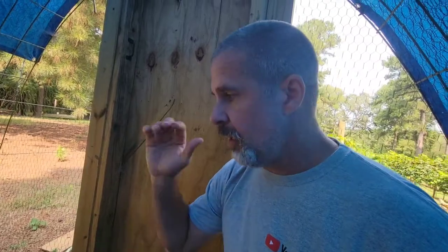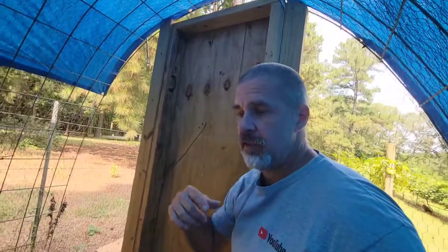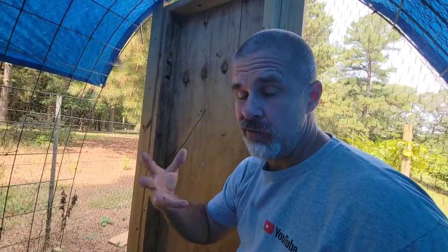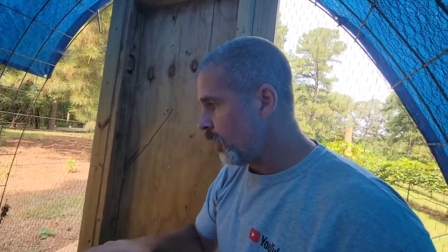All right, guys, welcome back to the channel — appreciate you stopping by! Today what we're doing is we're going through the first batch of quails that we hatched this year. We're going to try to get our male-to-female ratio correct. When you're raising coturnix quail — which that's what we're raising — you want five females for every male, or one to four, one to five. I always try to put one extra in case something happens, like snakes or dogs getting in here. So basically four to five females for every one male.